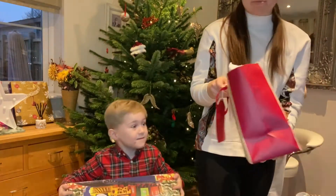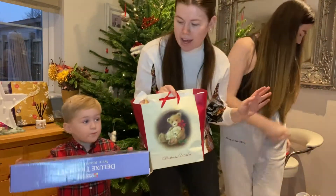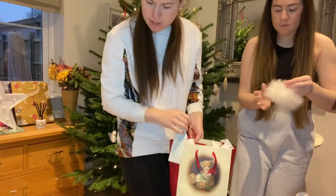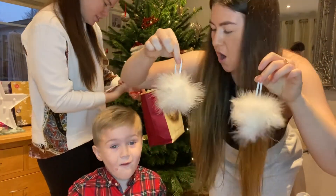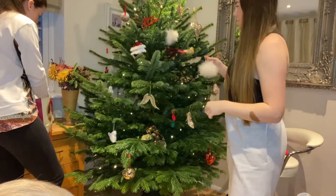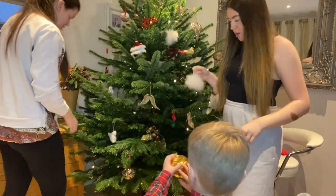We have all of our Christmas decorations in literally any box or bag we have. How cute are these little pom-pom balls? There are some red ones in here. Albie, you can put this one up because that won't break. Oh, a sparkly one — that's like a disco ball!